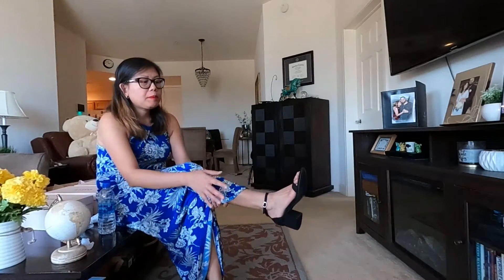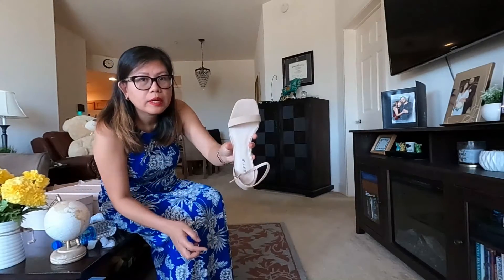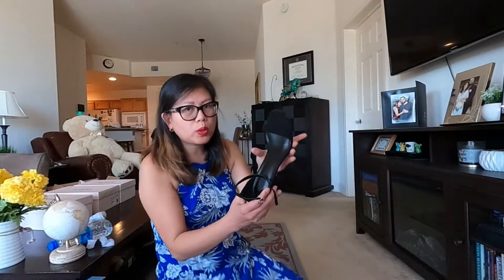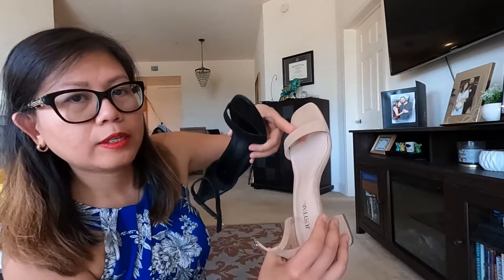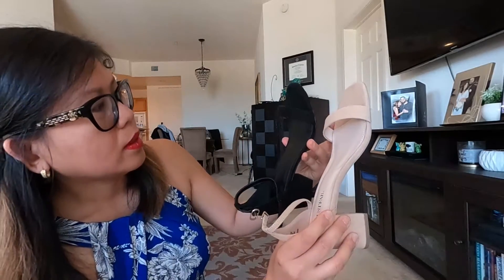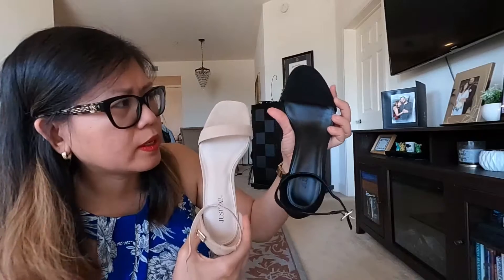It looks like the other nude strap sandals, but the strap sandals are more comfortable than this one. Maybe because the tip of these sandals is narrow, not square. This one has a square tip, so it gives you more space area. This one is more narrow on top compared to the other, and that one has more room for your feet. The black one is more narrow, so I like the shape and form of the nude one better than the black one.